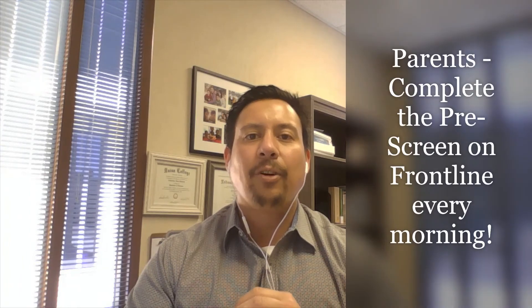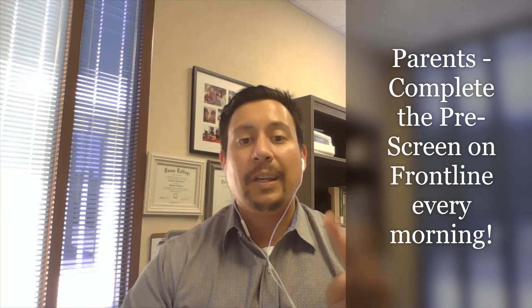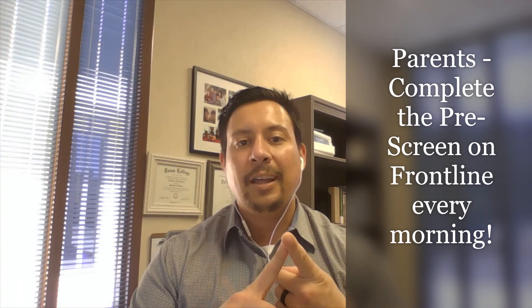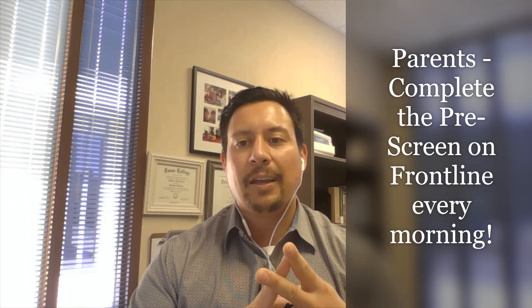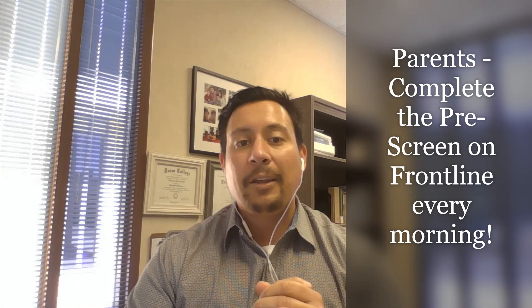As a reminder, parents, it is really important that you complete the Frontline pre-screening every morning prior to sending your child to school. We need two things to get every child onto campus: the first is the pre-screening, and the second is the temperature check. If students aren't pre-screened in the morning by you, we will have to do that here at the school, which will hold up the line. Please contact the school if you have any questions on how to complete that. Let's all remember to win the day — thank you.